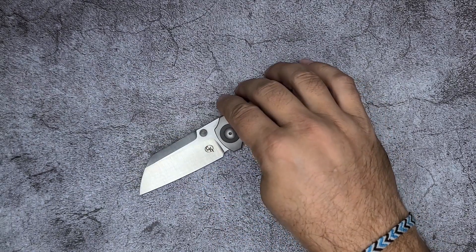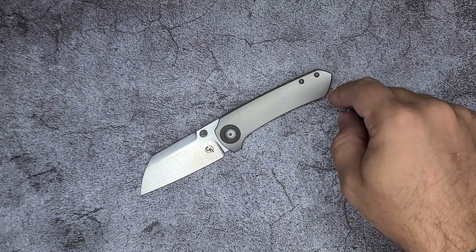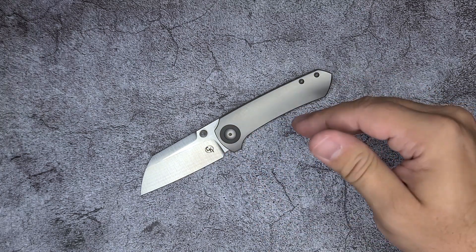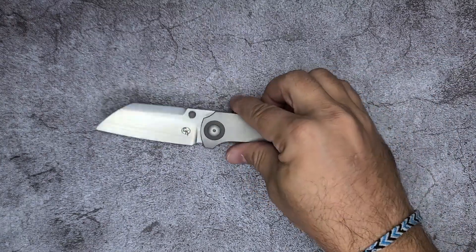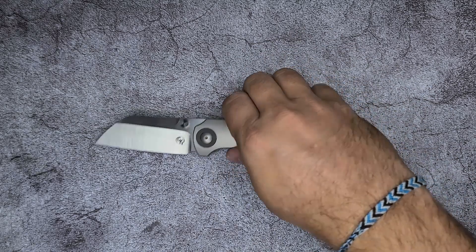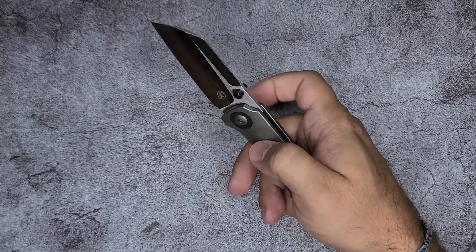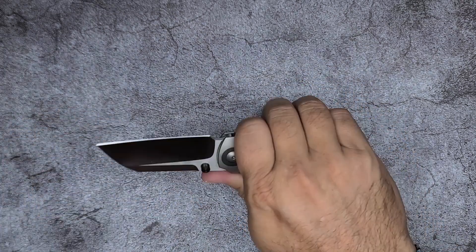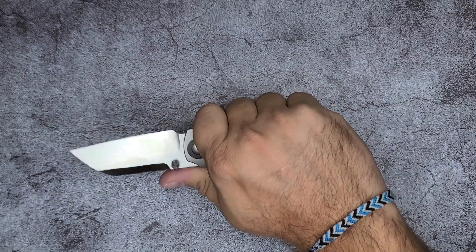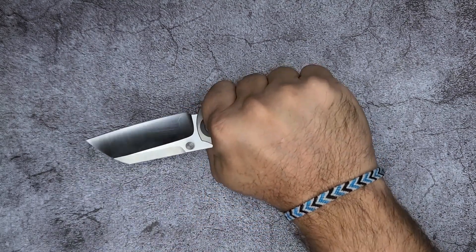So the ergonomics feel fine. But when you have a neutral handle that you can use in many different positions, it doesn't excel at any one of them. But the fact that it's contoured in this direction means the contouring allows you to have a thicker scale in the thickest portion of the scale. And it fills my hand.